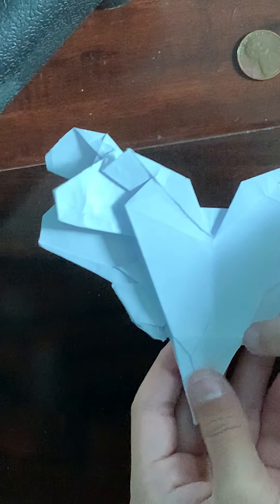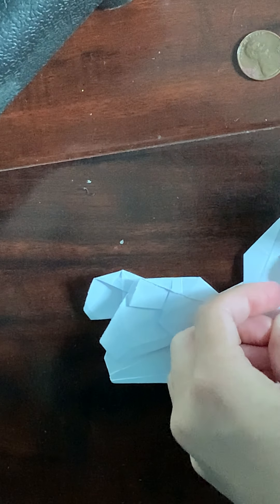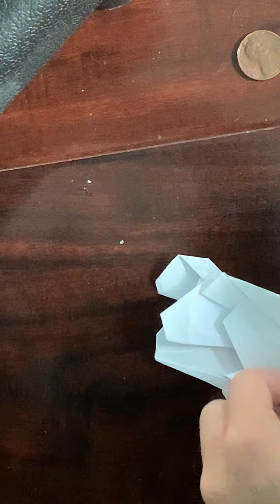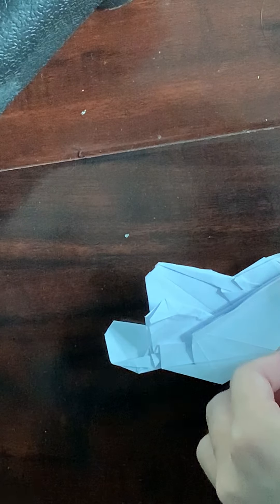Now you're going to make a crease from that point down to that locking point. I kind of like to do this little area first, and if you were to extend that it would touch that. There's no existing crease there — just do it by trial and error. Then do the same thing for this side.